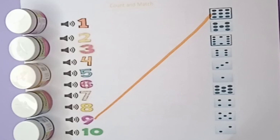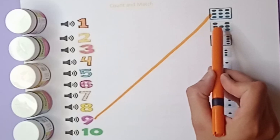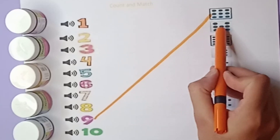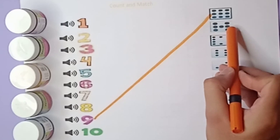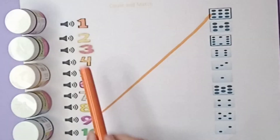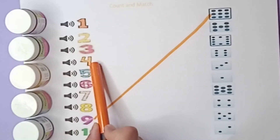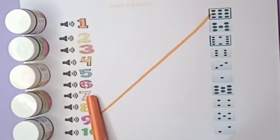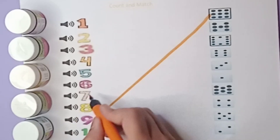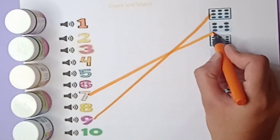Match with orange color. Next: one, two, three, four, five, six, seven — there are seven beads. Where is the number seven? Let's find out: one, two, three, four, five, six, seven — yes, this one is seven. Match with this number, orange color. Seven matched with seven beads.